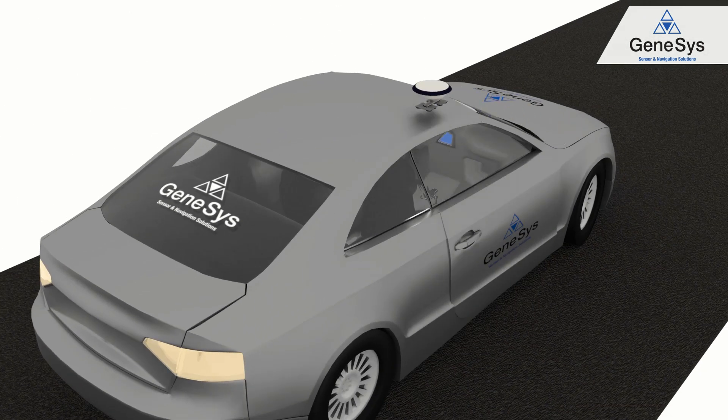The GNSS antenna must be mounted on the roof and should stay away from any object that may shadow the satellite signal. Please take care — safe and secure installation of the components is essential to receive reliable data.